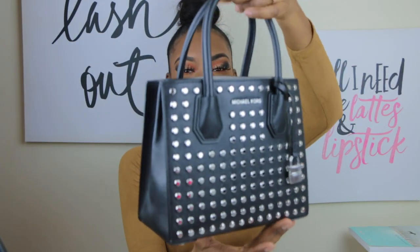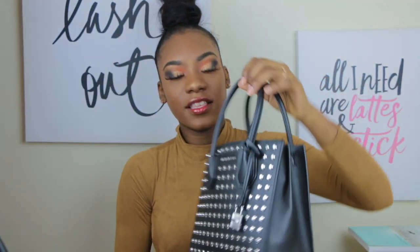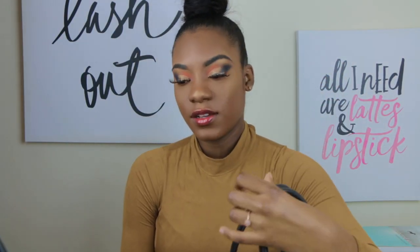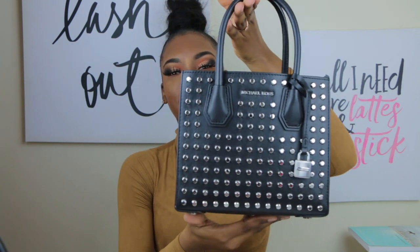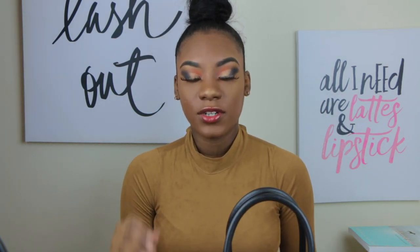The first purse I'll be showing you guys is the MD Messenger purse by Michael Kors, and I have three of them. The first one is this one — it's black, and my studs are silver for this one. I got this one for Christmas; my mom bought me this one for Christmas. It's not that big. It comes with a strap, but I don't really like wearing my purse with a strap — I like it like this.